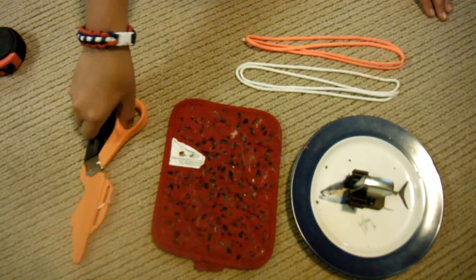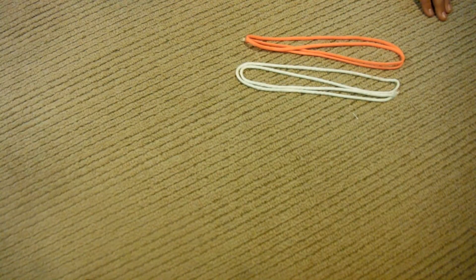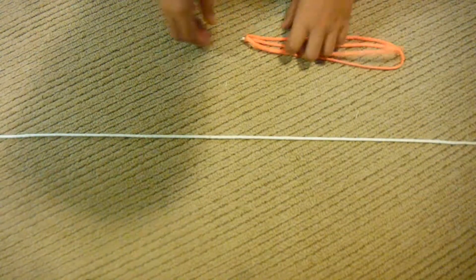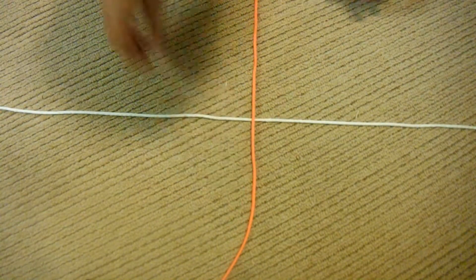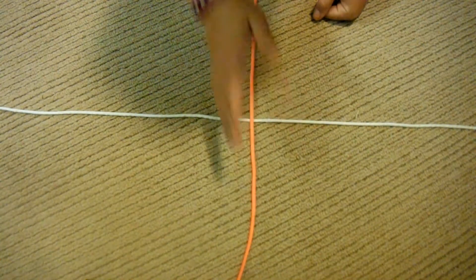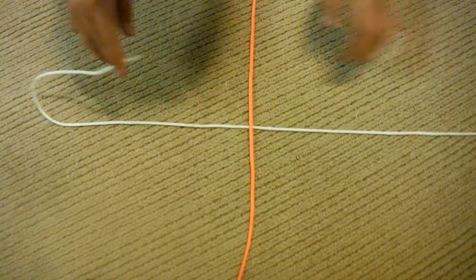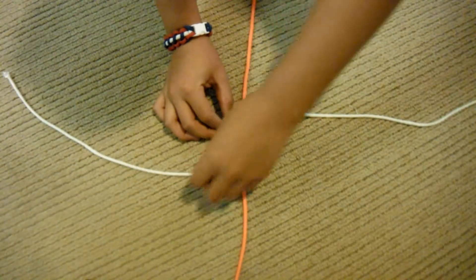So, let's get started. I'm going to put all this stuff aside because we're not going to need that as of now. Take one of your pieces of paracord and lay it sideways like this. I know it's kind of off-screen, but you don't really need to see that part — you only need to see the central area right here. So, now that you have your two pieces of paracord crossed,